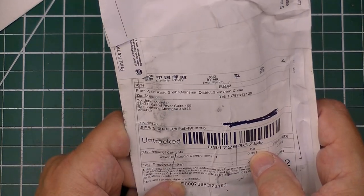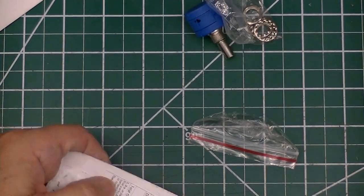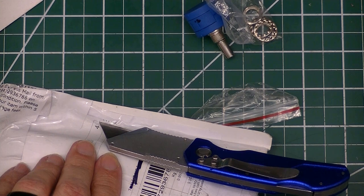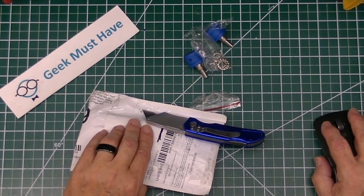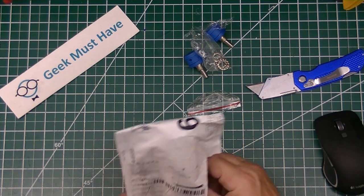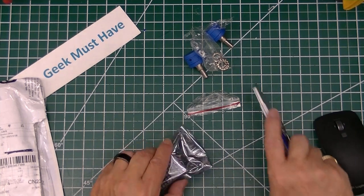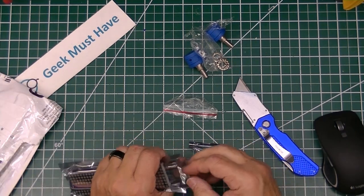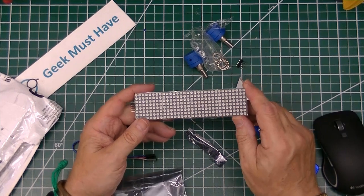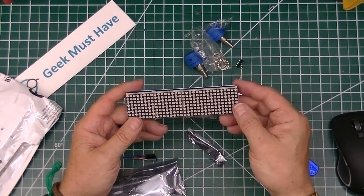This next package comes from the West Road out of Shenzhen, China. It doesn't have anything written on it as to its declared value or what's inside. It's another one of the MAX7912 LED units.